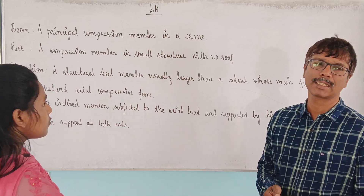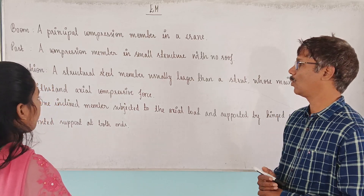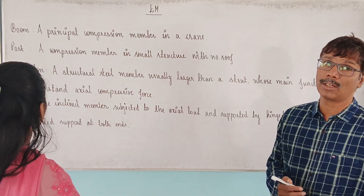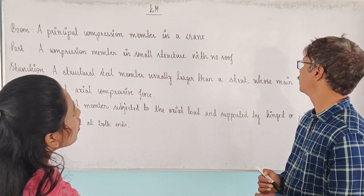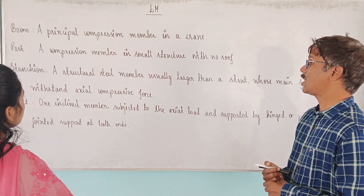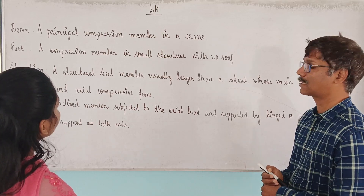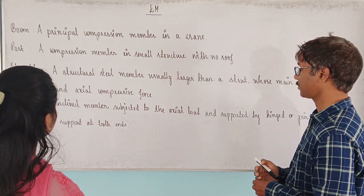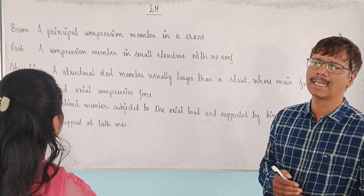Strut is the inclined member. The structural steel member is usually larger than a strut, whose main function is to withstand axial compressive force. So, the Sanchiandra is a structural steel member. Its important function is to resist axial compressive force.